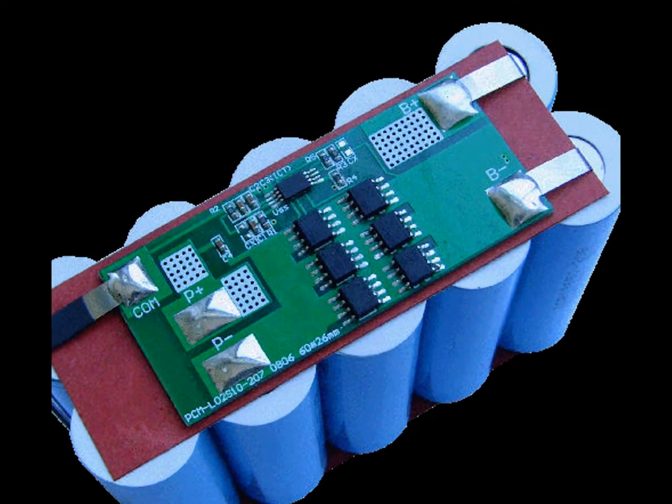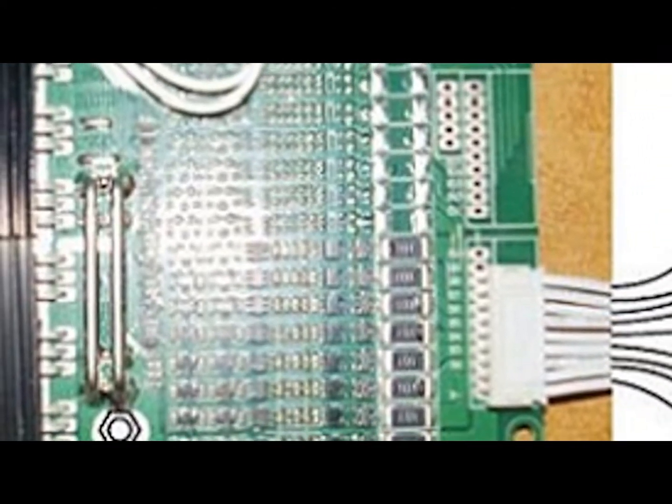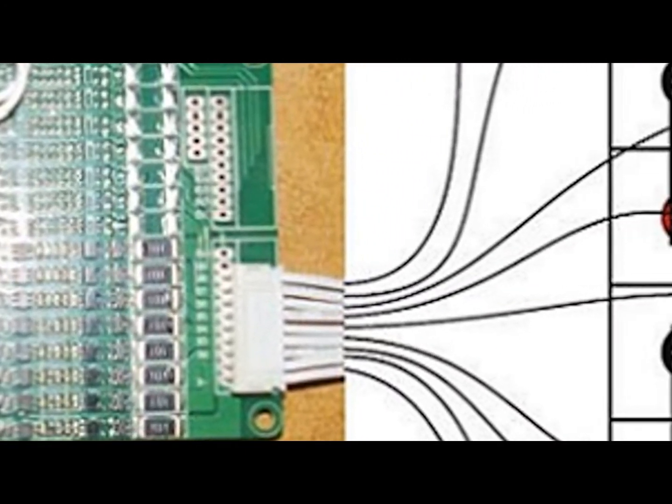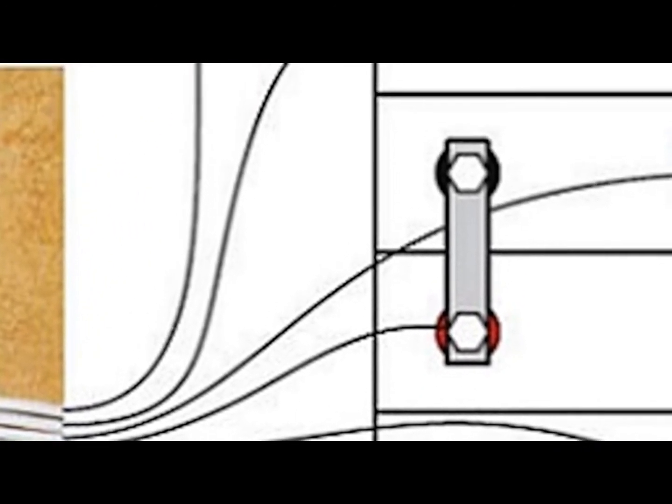Inside your battery you'll find a battery management system, or BMS. The BMS is an electronic system that manages your rechargeable battery by protecting the battery from operating outside its safe operating area.